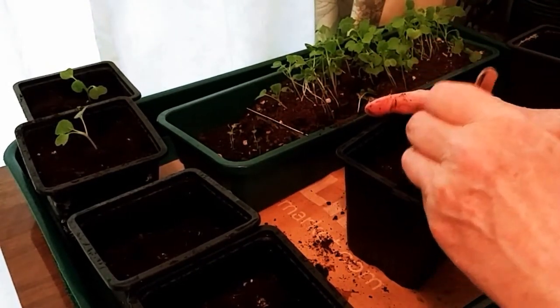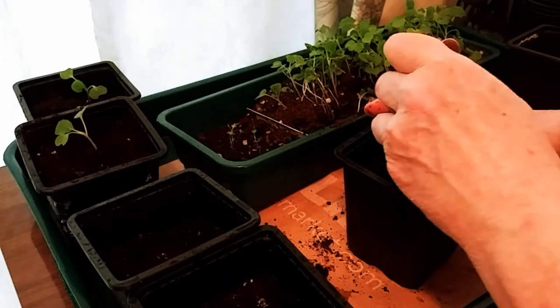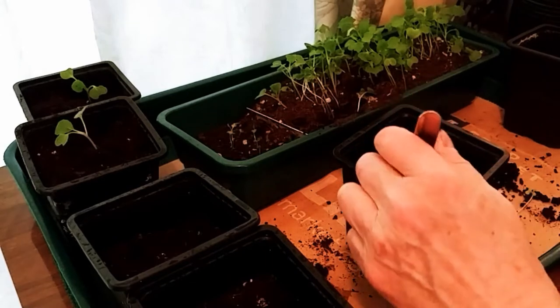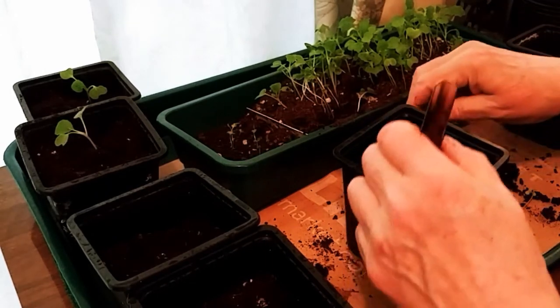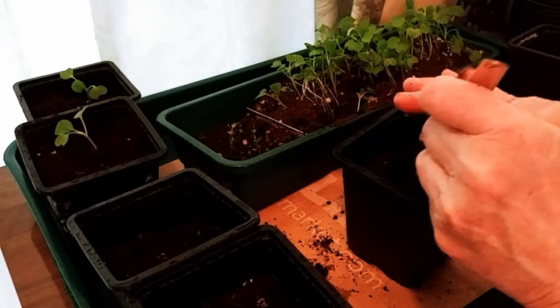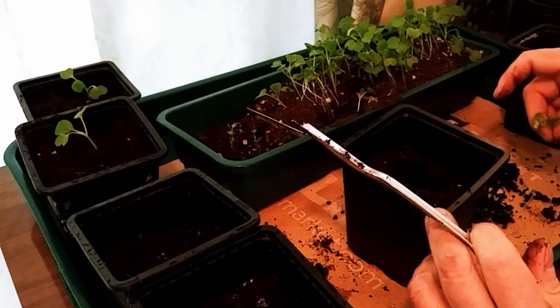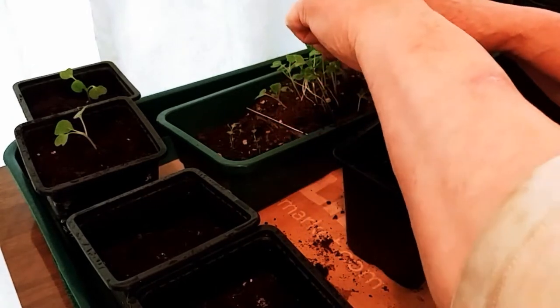I covered them over lightly with a spritz of water to see what they do — see if they sprout. The ones I had separated, pulled out, and yanked out: some have roots, some don't. So we're going to see if they grow just by chucking them all in there, dropping a little bit of potting soil on top, and seeing what happens.